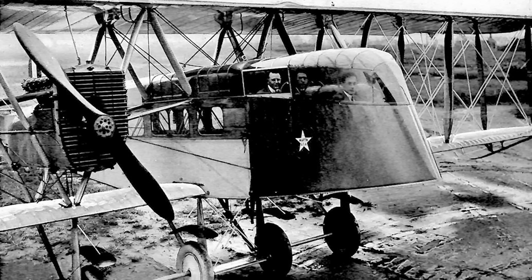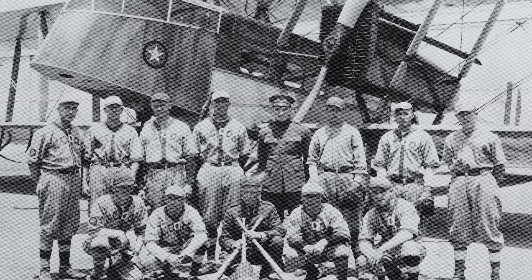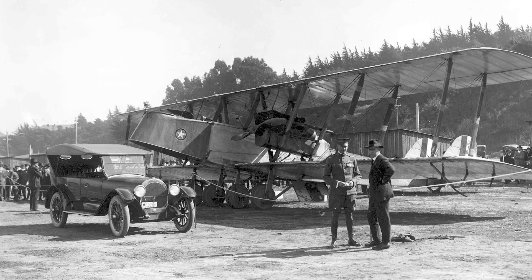The tenth MB-1 was completed as the GM-T, which was a 12-seat passenger transport, and it was deployed to McCook Field. This aircraft was later re-designated as the T-1, or Transport 1, and although it appears to have been used as a military transport, the only photograph of this use was when it was transporting the McCook Field baseball team.